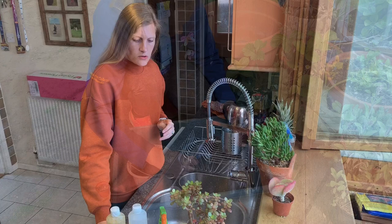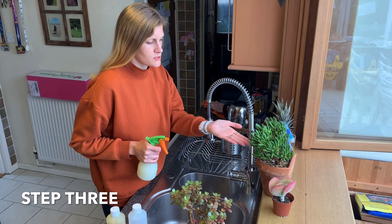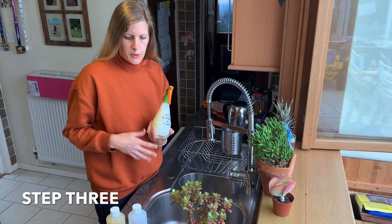Step three is your neem oil treatment. I like to use a spray bottle for this because it allows you to get all down into little cracks and crevices — like this Crassula Gollum, which has very tubular leaves that mealybugs love to get into. Using a watering can just wouldn't work as well. I've got a half-litre spray bottle here, from the pound shop, a DIY shop, or even online.